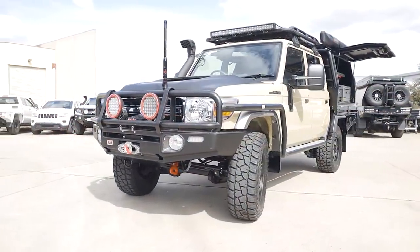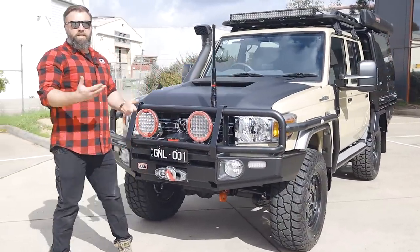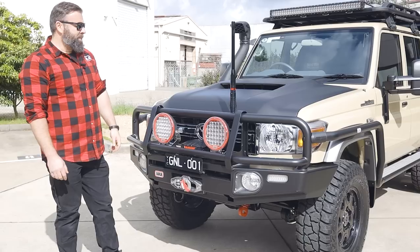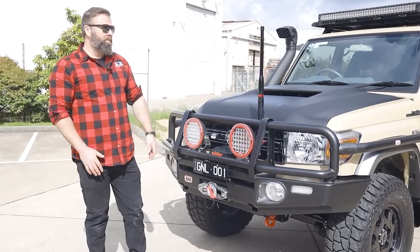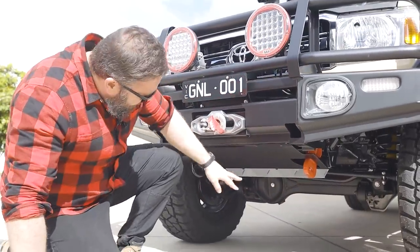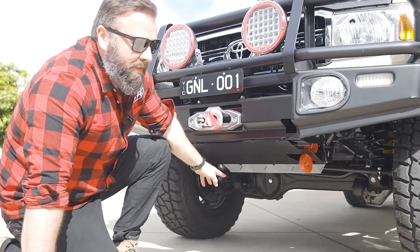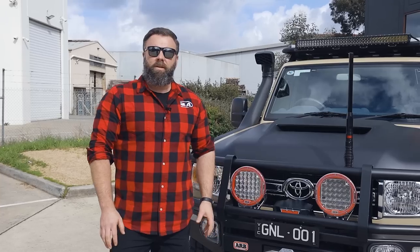GME Stubby Aerial, which is really good for more mountainous terrain. And it still gets a long enough distance — if you can see the car, generally you can still hear people. Under here we've got the ARB recovery point, and further back is the Brown Davis radiator protection.